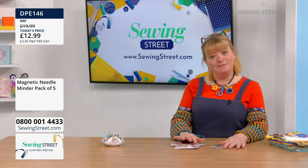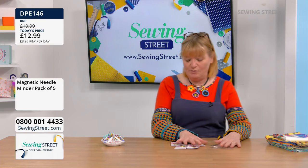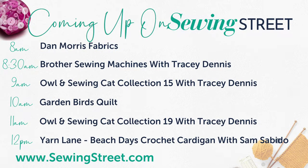Right, let's have a look at what's coming up today. Splitting this first hour a little differently: at eight o'clock — that's now — we've got a brand new collection of Dan Morris fabrics. We've got a bundle, a panel, fabrics individually by the half metre, and a matching plain fabric bundle. If you love Dan Morris and if you love butterfly, you are going to love this collection.